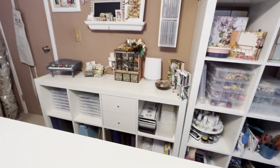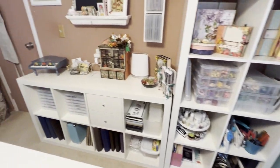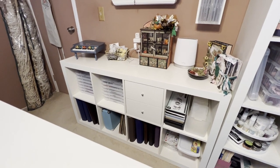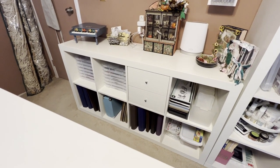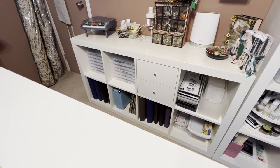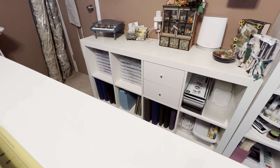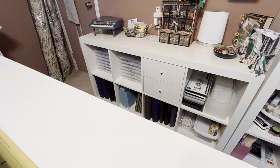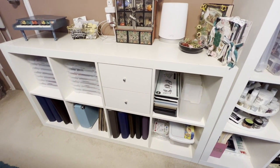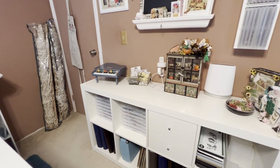Over here on this wall is another shelf unit — actually there are two: one laying down and one standing up. These are from IKEA, I've had them for years. I think they were Billy bookcases. At the bottom of the top two shelves I have plastic cases with different embellishments by occasion — like Halloween, Christmas, birthdays, recipes and cooking. The drawers have tools like heat guns, glue guns, glue sticks, extra blades. Up on top is my little piano from when I was a child.